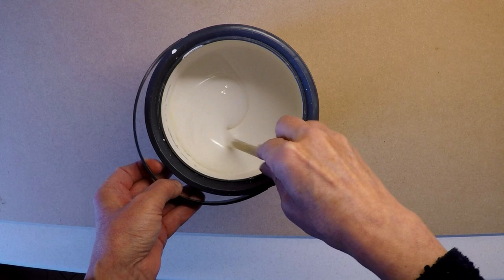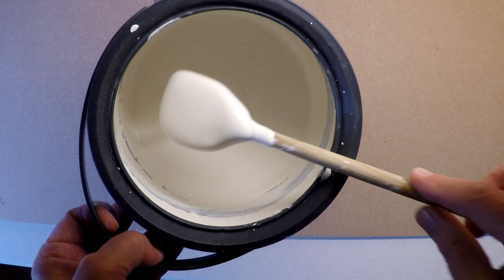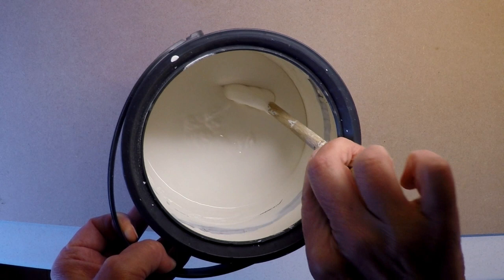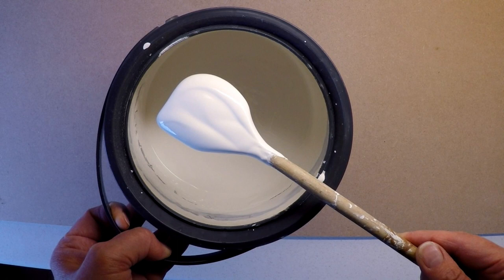I just wanted to show you my paint before I thinned it — this is the thickness I've got. If I turn it over on the back of my spoon, you can see that little ridge there is not flattening out very quickly, and that's an indication to me that for the very first coat of paint it's too thick. It needs to settle more quickly than that, so that will give you an indication of how thin your first coat needs to be.